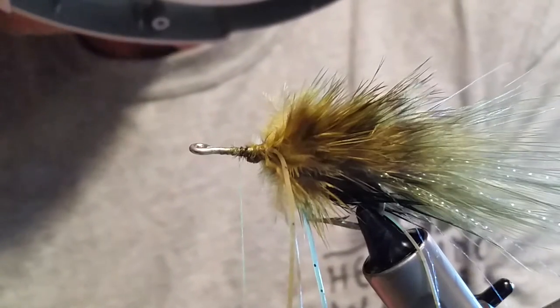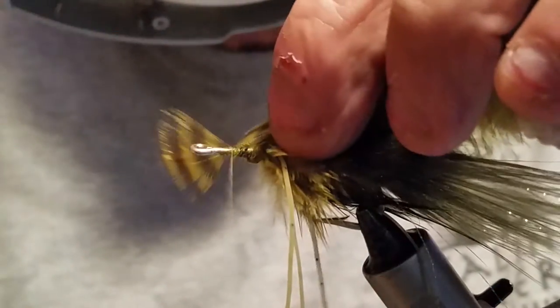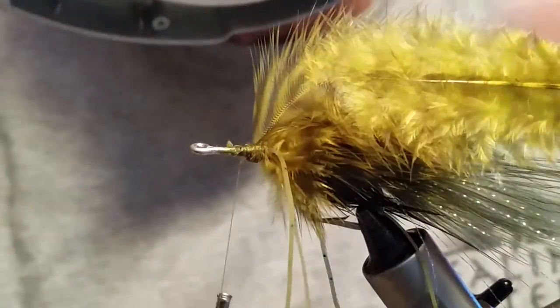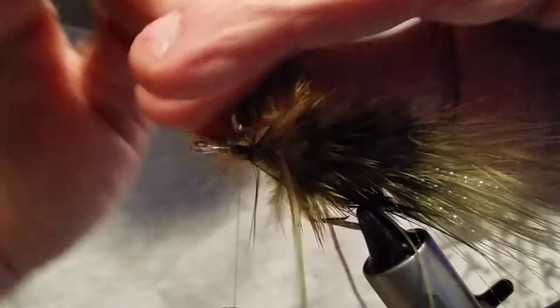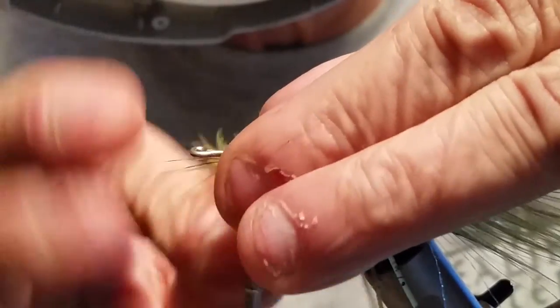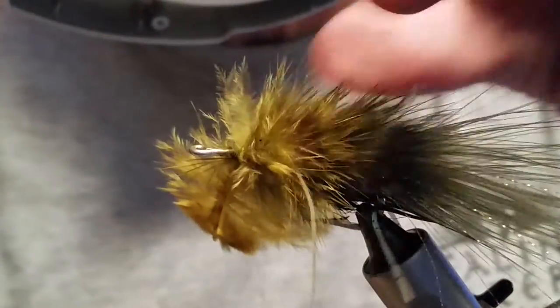We're going to move forward with another soft hackle feather — same thing, tie it in there, bring it back, and snip off the front tag since you don't need it anymore. If your feathers start pointing forward, just pull them all back before you make your turn, and fold all these back. Make sure you give yourself plenty of room for your head on these flies. It's fairly easy to tie — you don't have to worry about the eye too much, you can really move things around quite a bit. Get all these feathers out of the way of that eye.